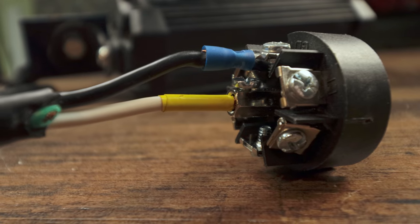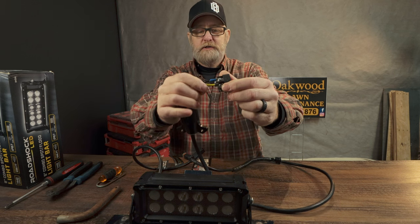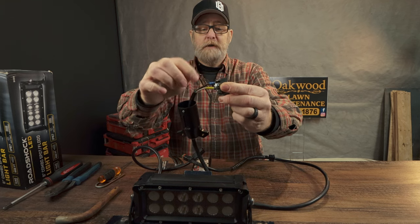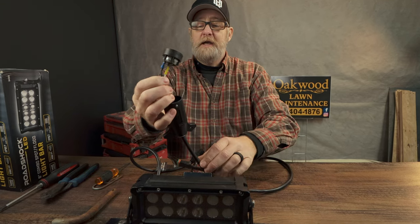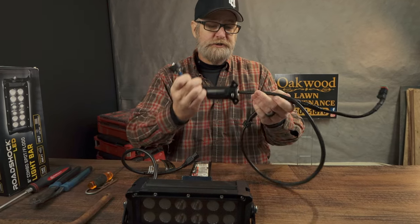The other side is exposed — you just use two butt connectors. The power is in the center; I marked it yellow because in the diagram for my vehicle it calls for a yellow trailer light reverse light. The ground is on the side. I'm not trying to make these and sell them — I'm just trying to encourage other people that you can make these for yourself and save quite a bit of money.